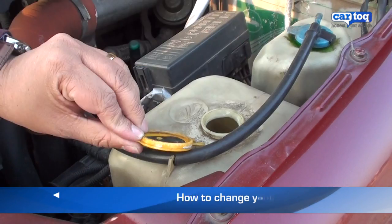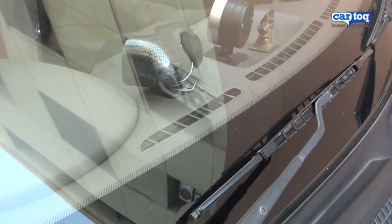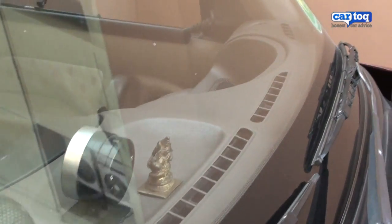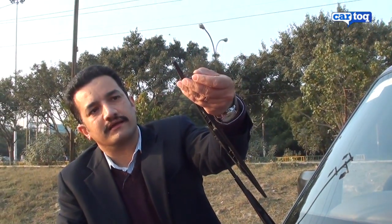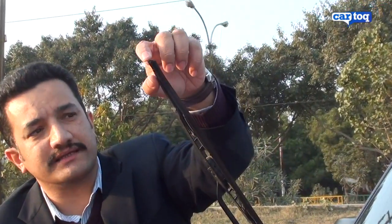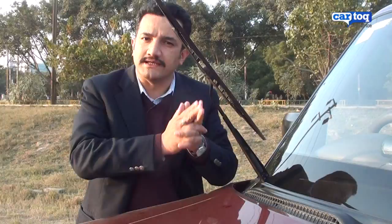Windshield wipers are prone to wear and tear. In this handy video, we show you how you can change your wipers and save on expensive labor costs. Now if you notice, this set of wipers is frayed. The rubber has come off and this metal tip can touch your glass and scratch it. So this wiper needs to be changed. Let me show you how it's done.